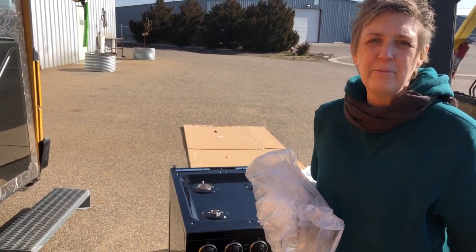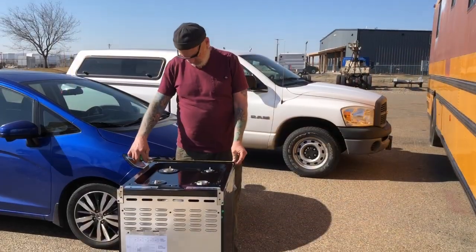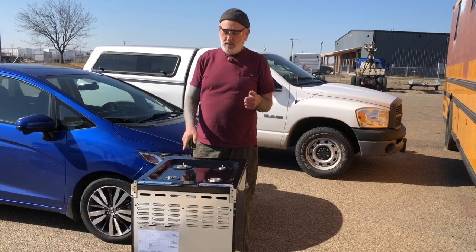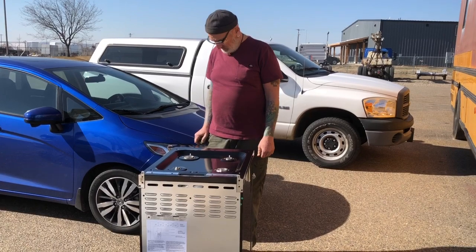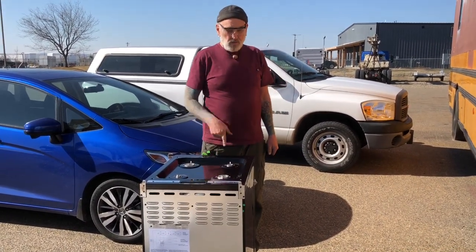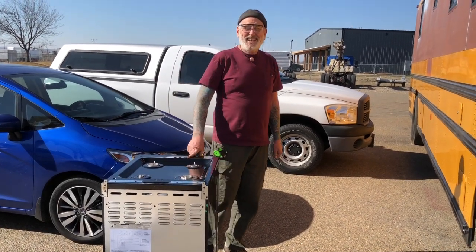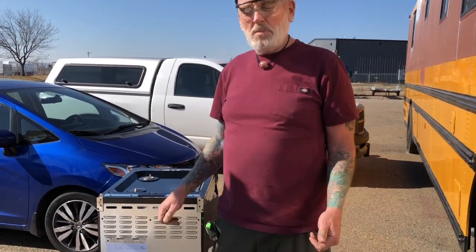Which door is it gonna fit through — the back door or the front door? Either one, easy — this is only 20 inches wide. The back door is 23 inches; the refrigerator was a tighter fit. So this will go in through either door. We just need some manpower to help us get it in there because I don't think your muscles are gonna cut it.